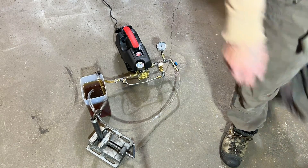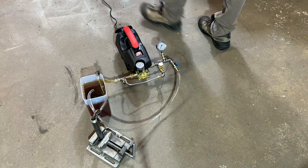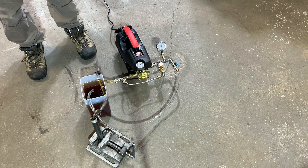What's up fellas? We're doing a pump test here. This is known as a bypass pump. I'm going to discuss how to prime this thing.